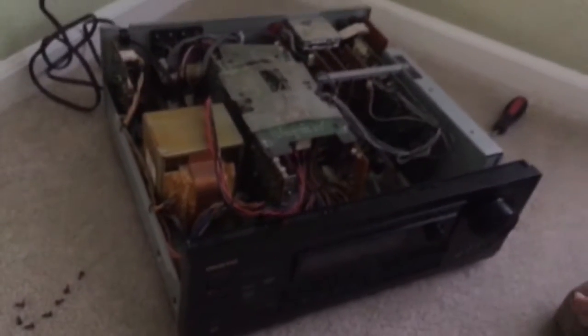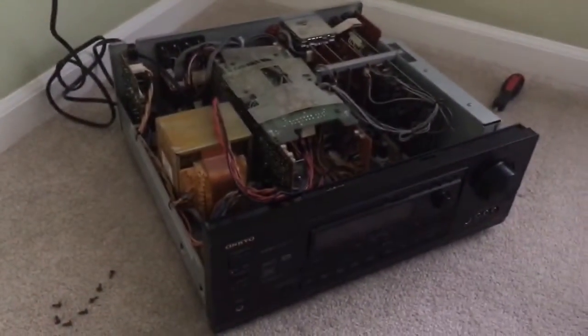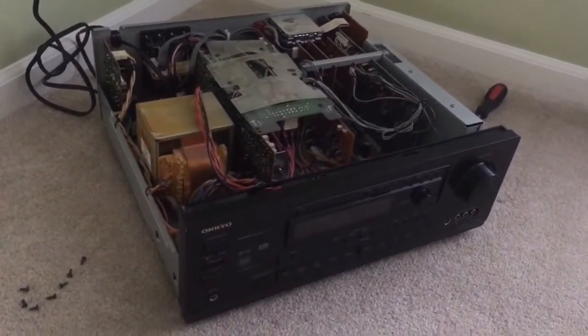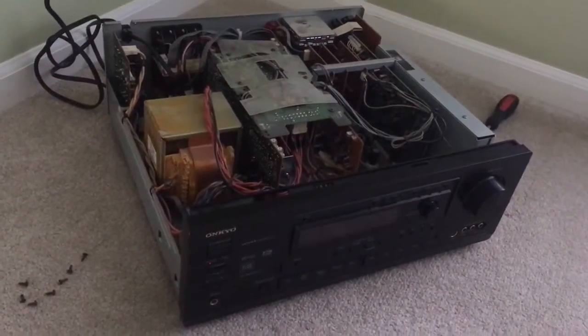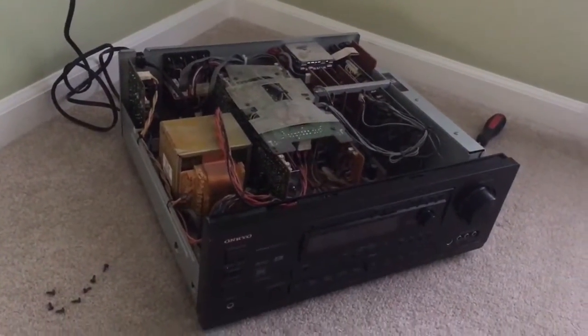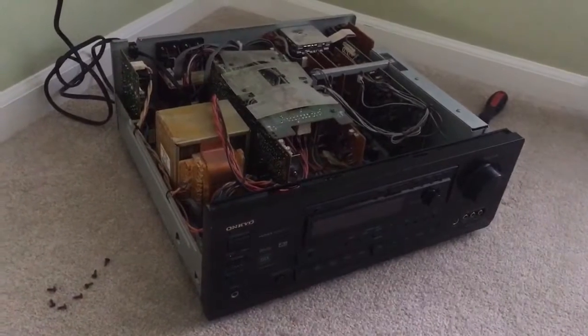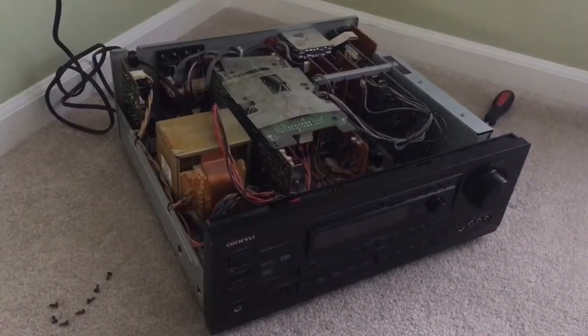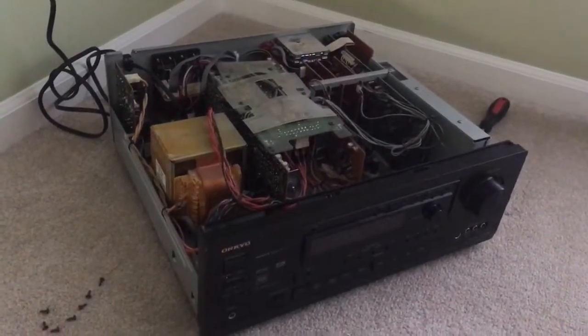Now I'm going to turn it off. That is what is happening with the receiver. I figure this is going to be worth some value to the right person — hopefully someone who needs parts to repair their receiver, or if it's a quick solder job or replacing a part. I'm optimistic this video will help you out. Thank you for watching and good luck.